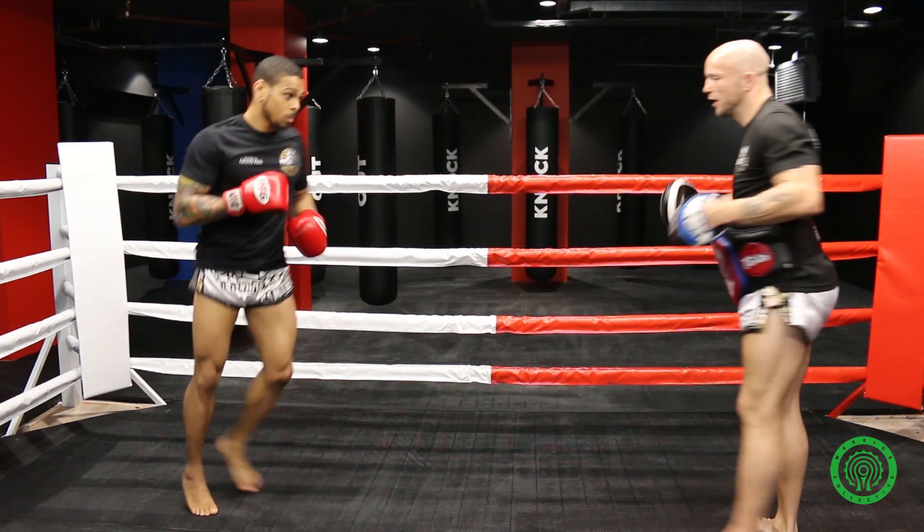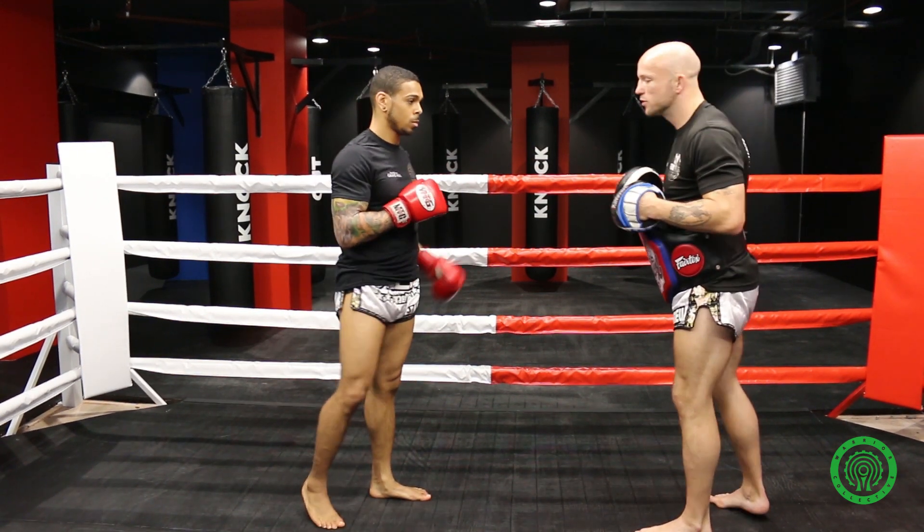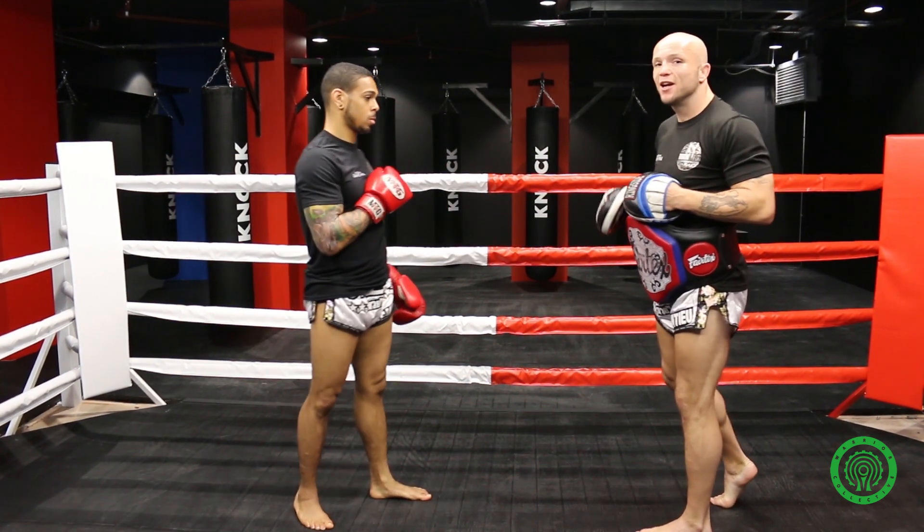Progression again — one more time. So you can add on the second part to that. This time you're going to cross, uppercut, knee with an elbow. It's exactly the same thing, adding a knee and an elbow.